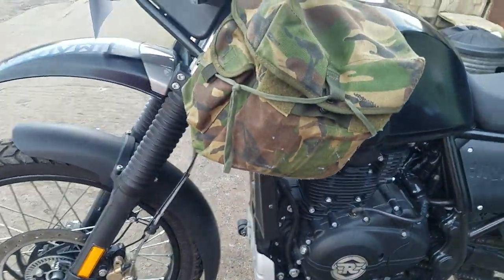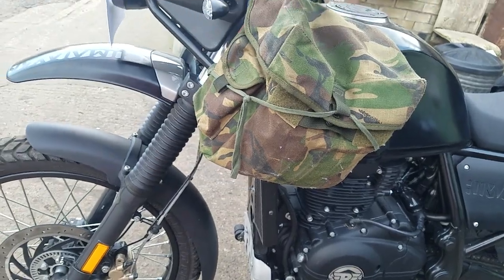Well, this bike is as new. The chap has only done 730 miles. We've done a little bit of testing it now — we're up to 749.6, of course we're putting the miles on. We've got Oxford heated grips fitted as well.